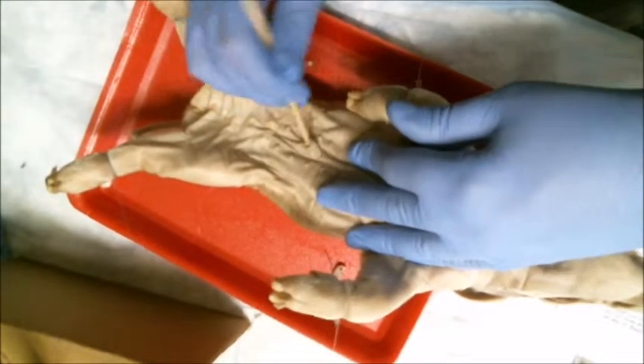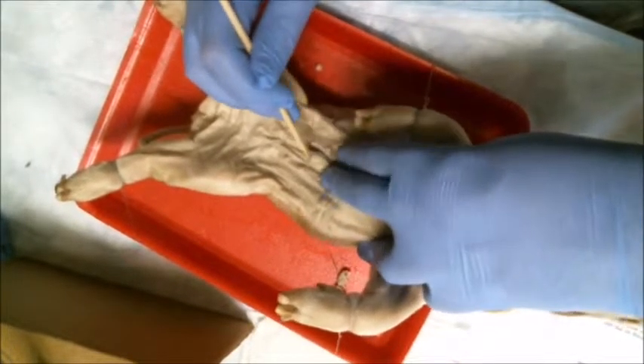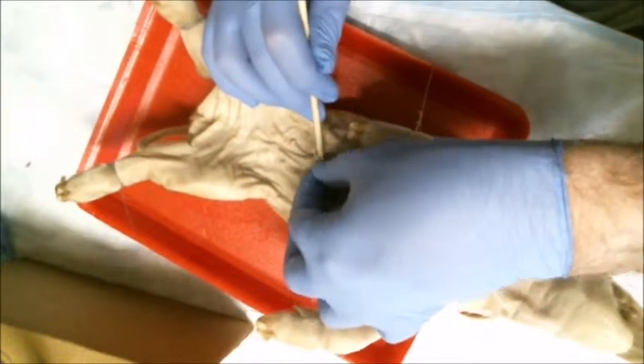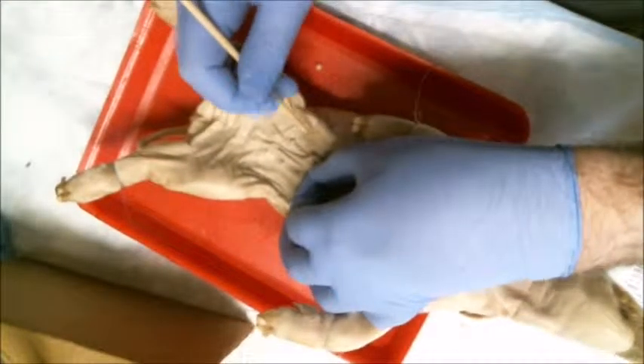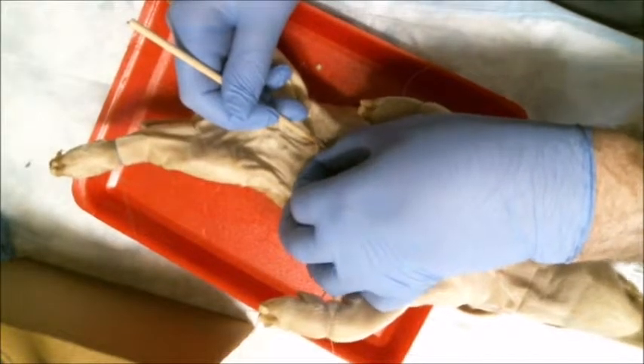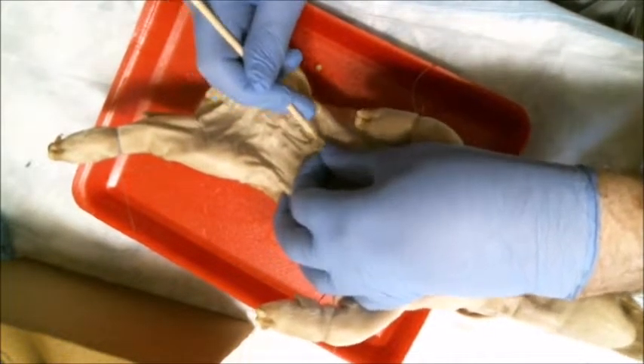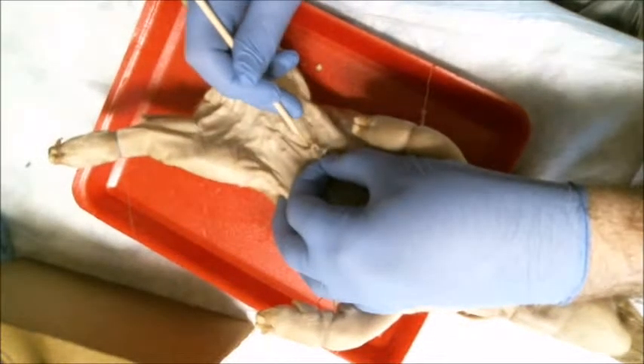Now what I'm grasping here between the fingers is the actual umbilical vein. And I'm separating out the two umbilical arteries down there with the probe. The umbilical vein itself you'll be able to see in a little bit more detail as soon as we open up the pig.